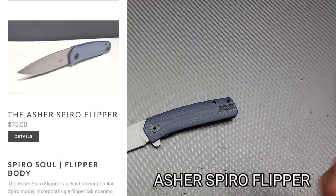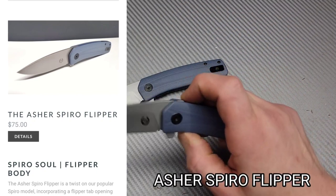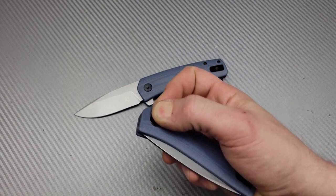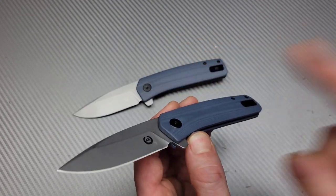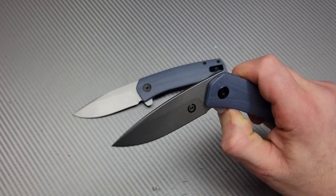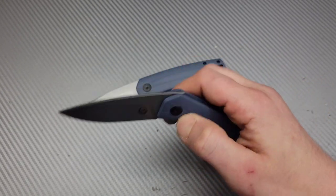I have not tried this Asher model yet. It is a newer model — his first flipper, or maybe not his first flipper, but it's my first flipper from him. Awesome, awesome action. These things are amazing. We're going to talk about Asher's website here in a second, but this new model is really, really nice. Super, super smooth. Detent is so well-tuned.